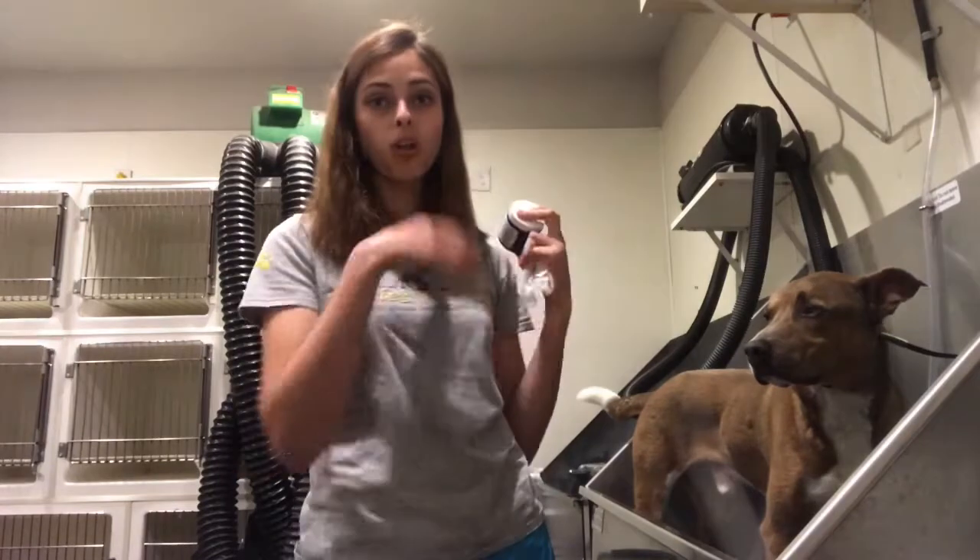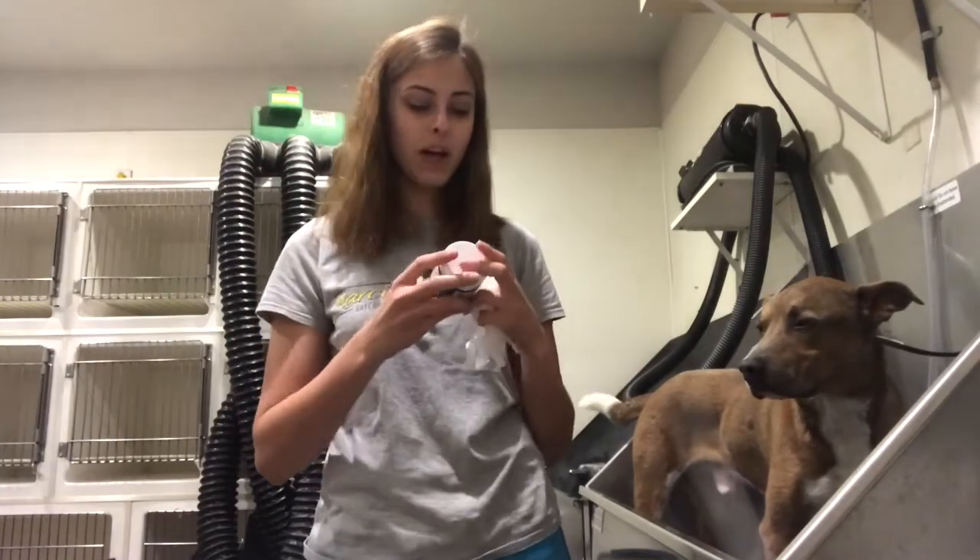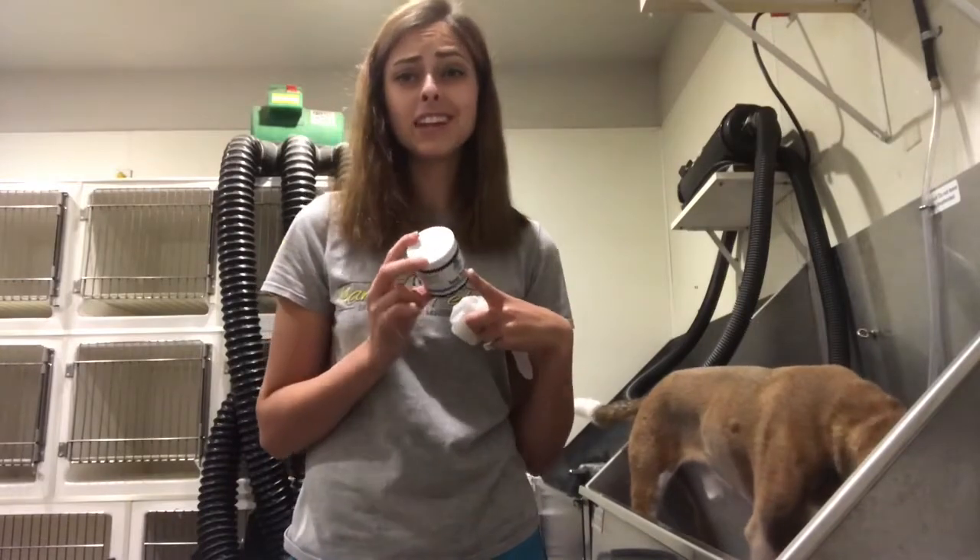That inspired me to do all of his white markings blue over the summer. I think it's a really fun summery thing and since 4th of July is coming up he'll be nice and blue and festive for that as well. It says it should last four to six washes.